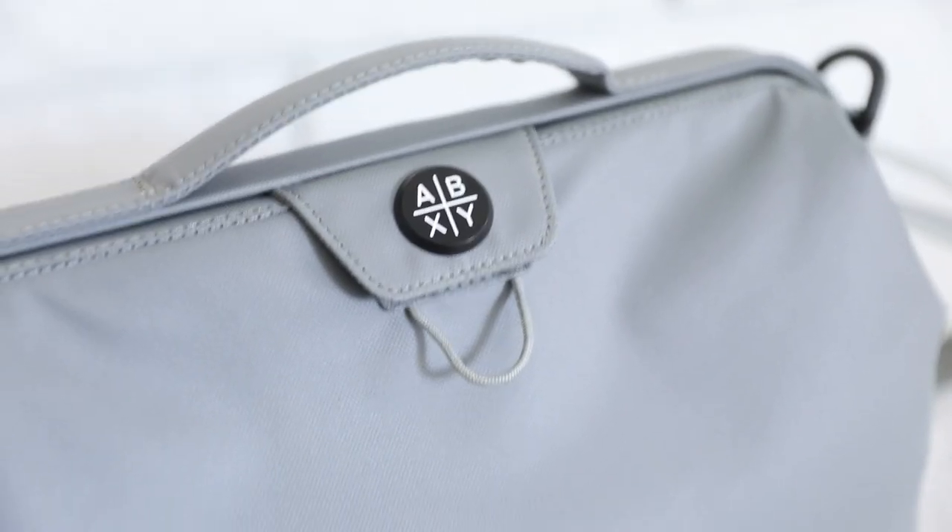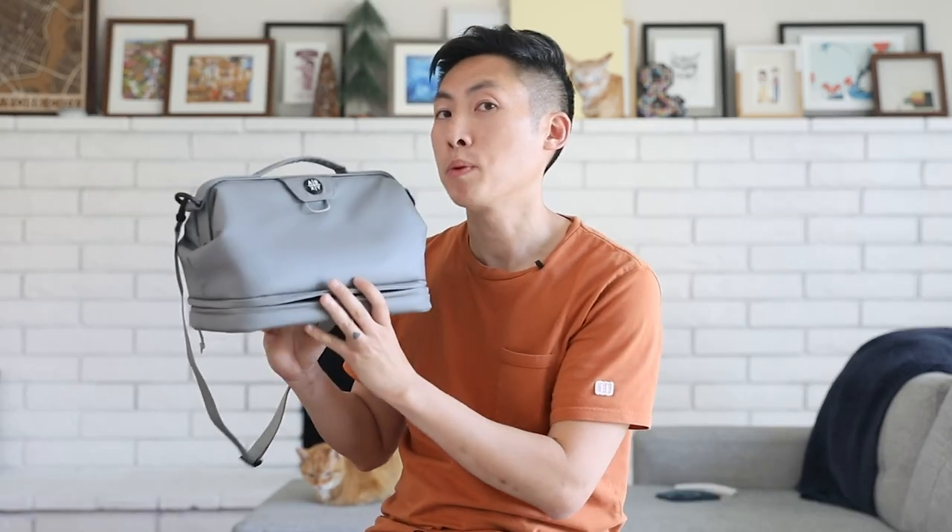Besides that, it's built with 600D polyester, keeping the water out and keeping your stuff dry and protected. The final colors are actually going to come in black and white. This gray was a prototype they weren't really happy with, but now I have an exclusive color.